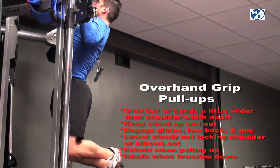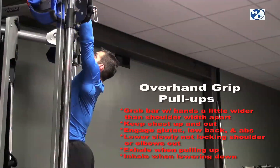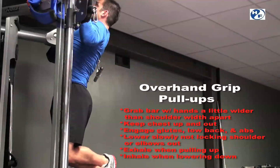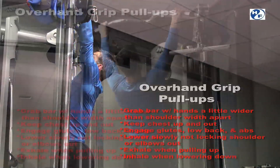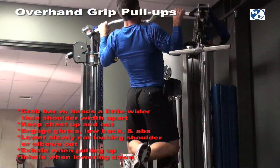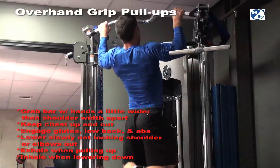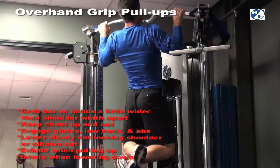Keeping the low back and the glutes engaged will help minimize any swinging you may experience. As you exhale, you want to pull up, chin just above the bar, and make sure you do not lock the elbows or the shoulders out as you slowly come down. Then exhaling as you pull back up, moving at your own pace in your overhanded grip pull-ups.